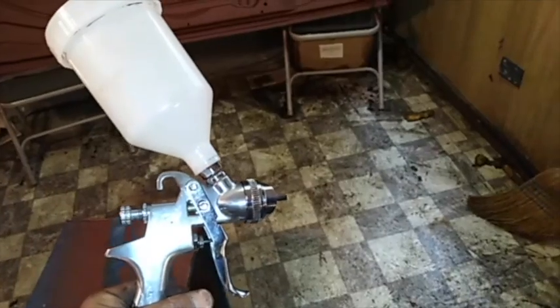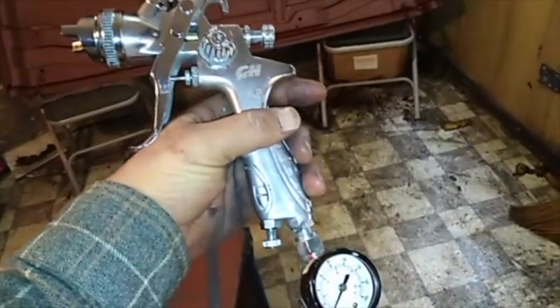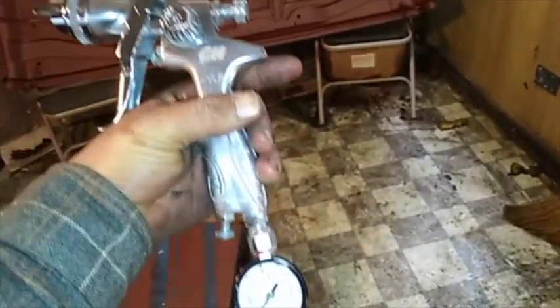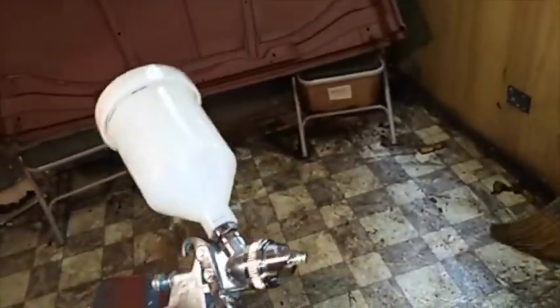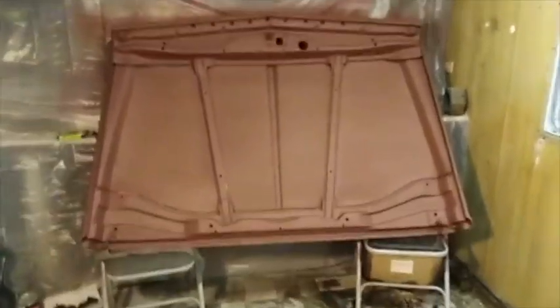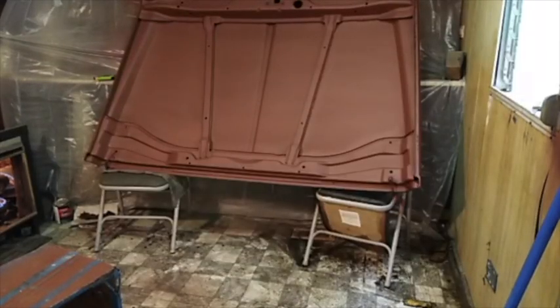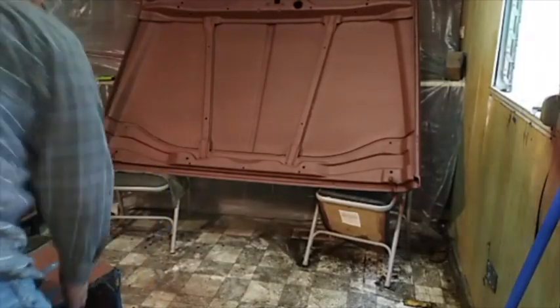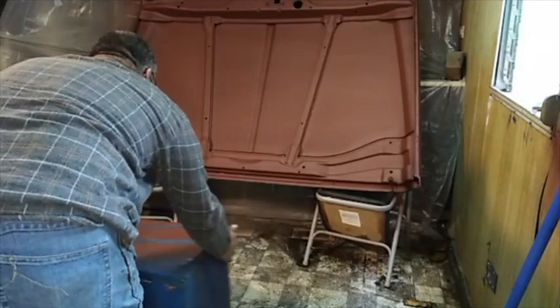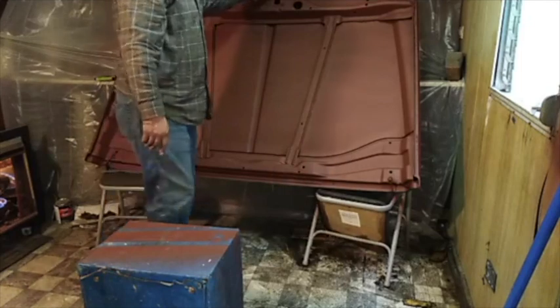I got the paint gun cleaned up while I went and got the acetone, so it's ready to go again. What I want to do is set the hood down and get it cleaned up — just about right here.